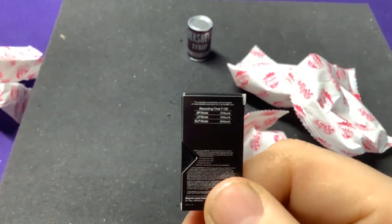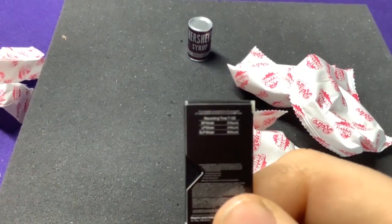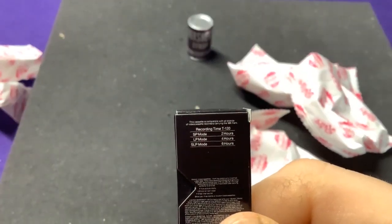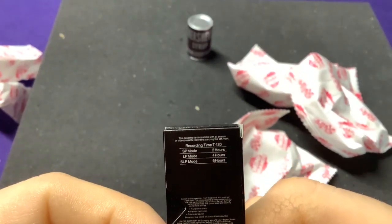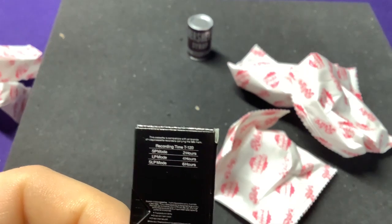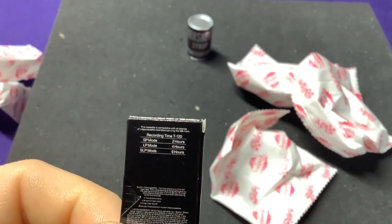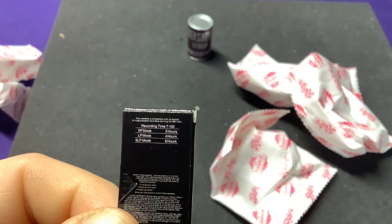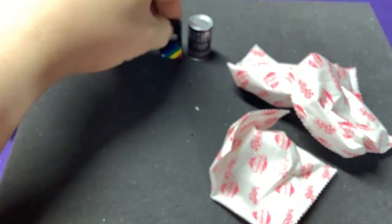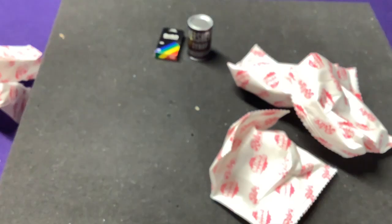Depending on your SP mode — old people watching this will remember that. Setting up stuff you want: slow play, long play, or super long play, depending on how many hours you can record. Nowadays people put two-hour videos on their iPhones; we had to get big old giant cassette tapes to do it.